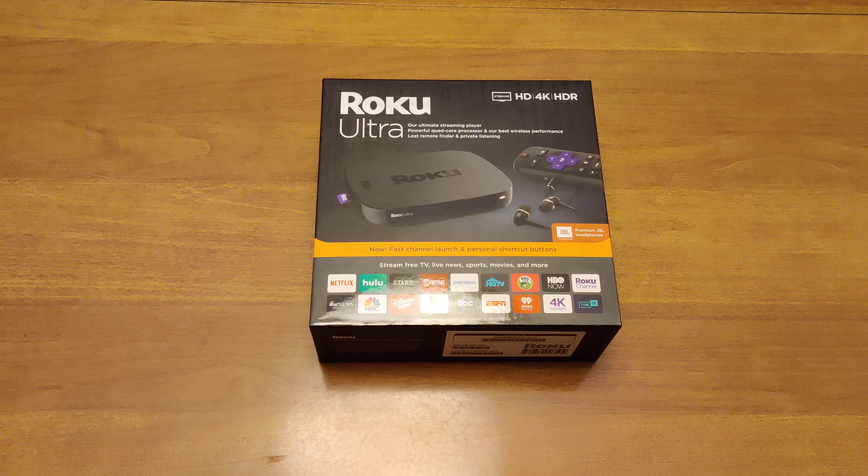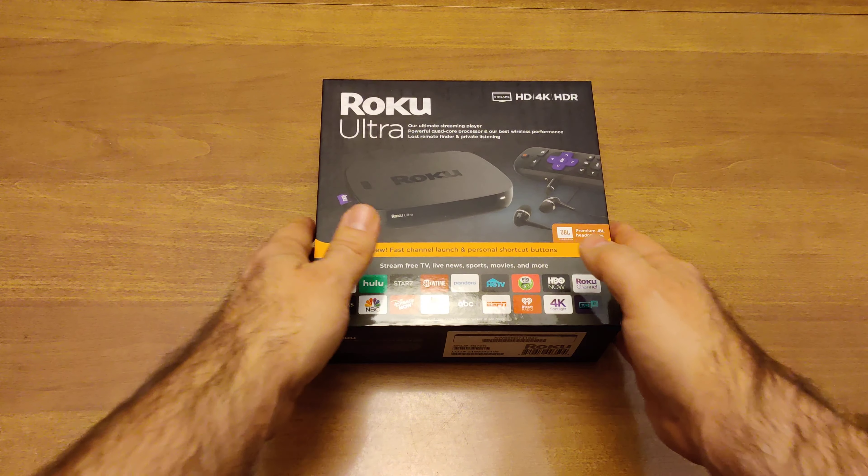Its improvements over the 2018 and 2017 units are billed as faster channel launching because of a faster processor, a couple of extra buttons on the remote for personal choice of which services you want to stream immediately, and a mute button which previous remotes have not had. Without further ado, we're going to unbox this thing.